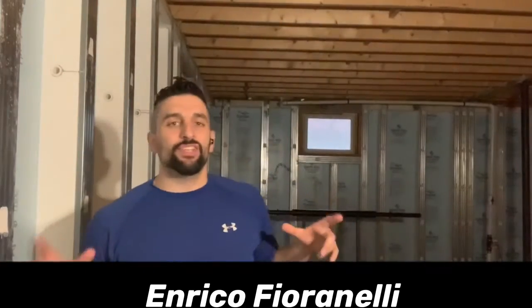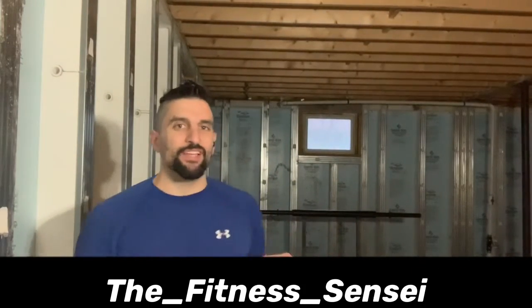Hey fitness family, it's Enrico Furinelli, the fitness sensei. I hope y'all are doing well today.